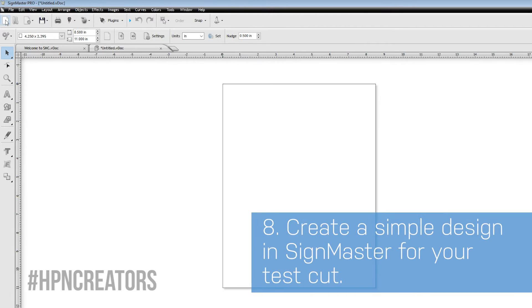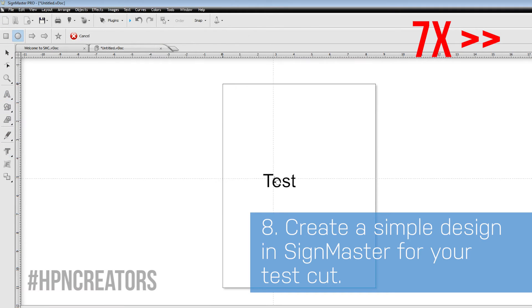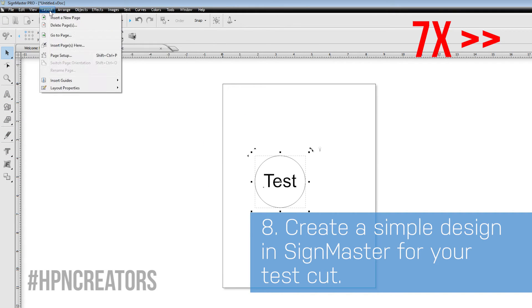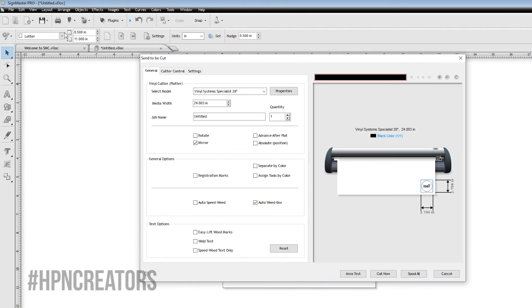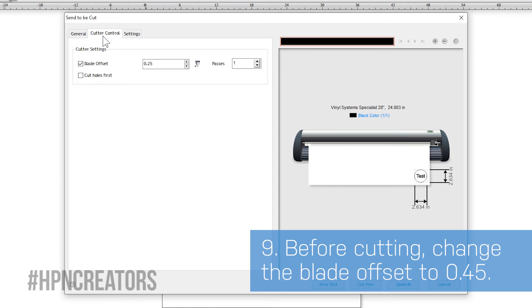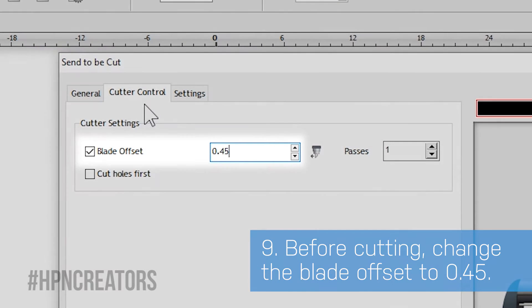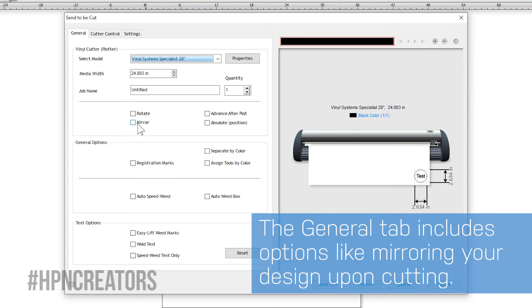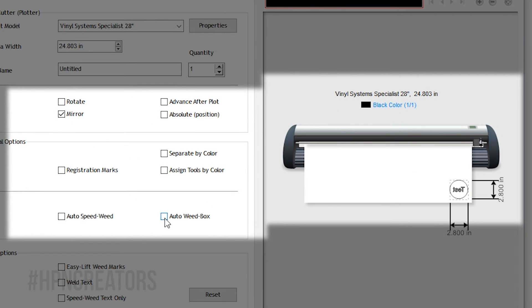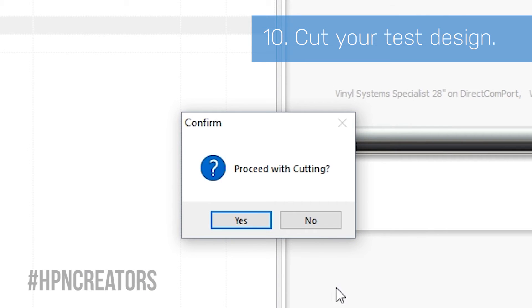Now let's make a new document and create a simple design to test with. With the graphic ready, click on the blade icon, then Send to Cutter. Go to the Cutter Control tab and change the blade offset number to 0.45. Going back to the General tab, you can check useful options such as Mir and AutoWeedBox, which SignMaster will apply to and remember for current and future cuts. When you are ready, click the Cut Now button, then click Yes to proceed cutting.